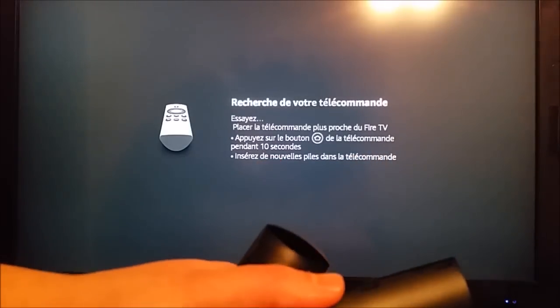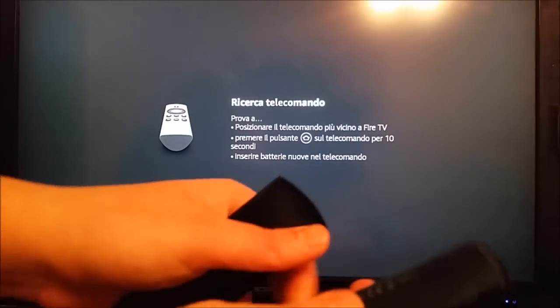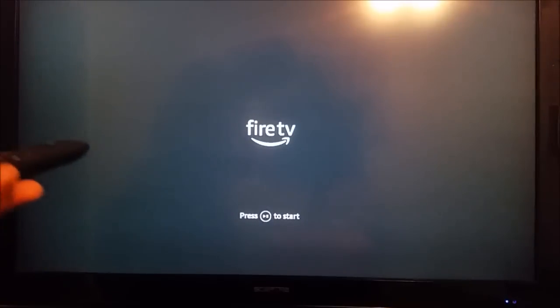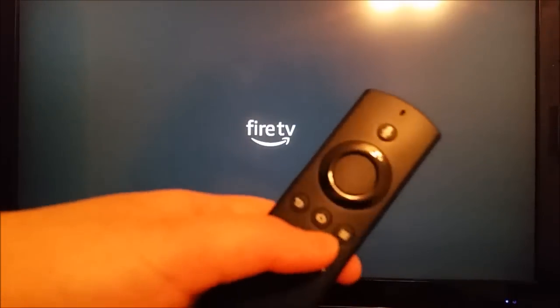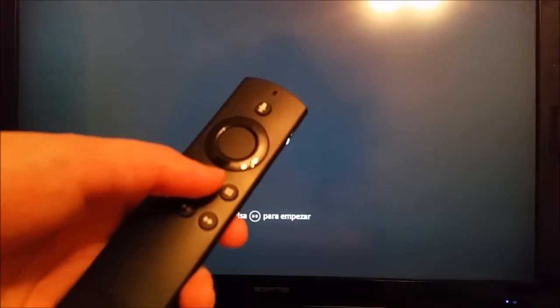We're going to try to pair this remote by simply putting the batteries in and closing up the back. As soon as I did that, it automatically paired with the device. Again, if that doesn't work, go ahead and hold down the home button for about 10 seconds and that should pair it as well.